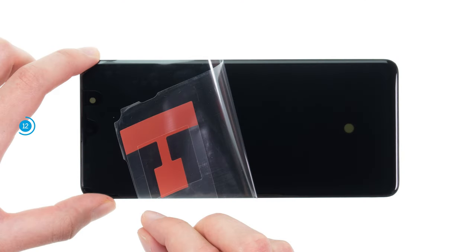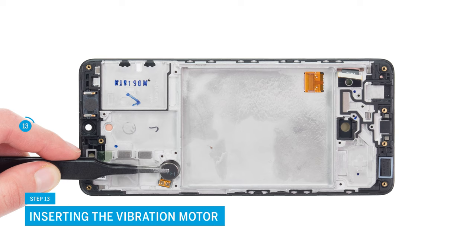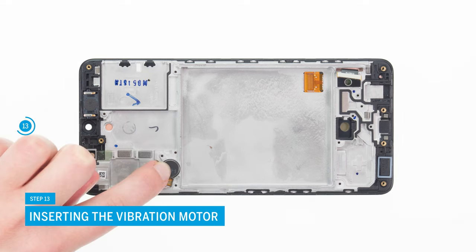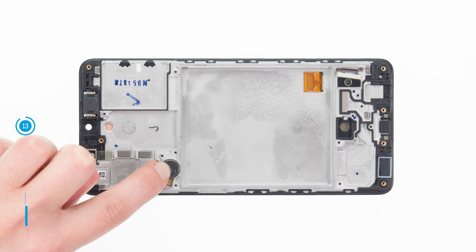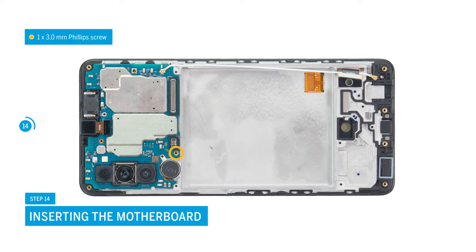Prepare your replacement screen by removing all seals and protective films from the inside. To protect the screen glass from scratches, you can leave its protective film on until the end of the repair. Start by putting the vibration motor back into its guide and press it lightly into place. Then put the motherboard in place and fix it with a single Phillips screw.